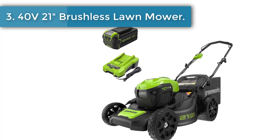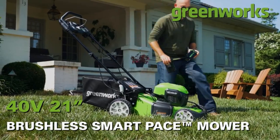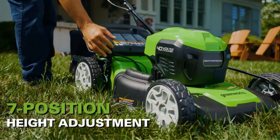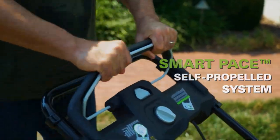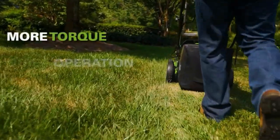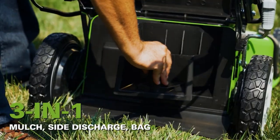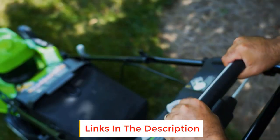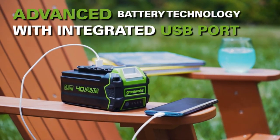Number 3: 40V 21-inch brushless cordless lawnmower. Get more done faster with Greenworks electric lawnmowers. This 40V self-propelled lawnmower provides up to 70 minutes of run time on two fully charged 4.0Ah batteries, varying based on grass condition and operator technique. Front wheels are 8 inches and rear wheels are 10 inches. The 21-inch steel deck allows you to handle large areas of grass quickly and easily. The brushless motor provides more torque, quiet operation, and a longer life.